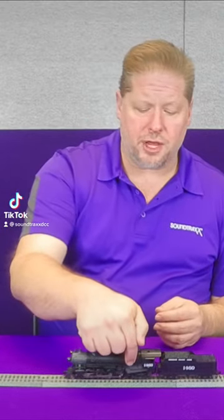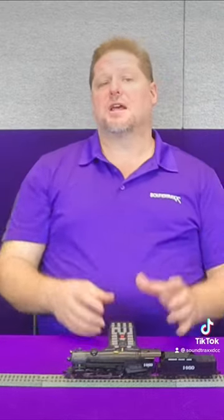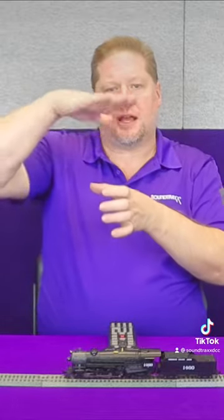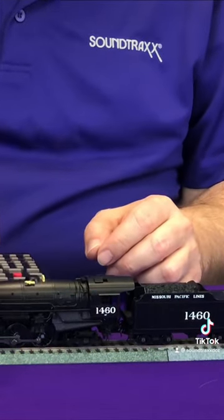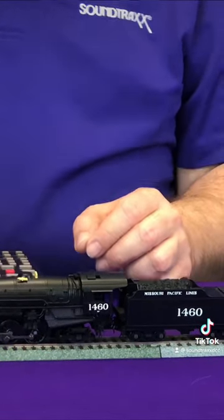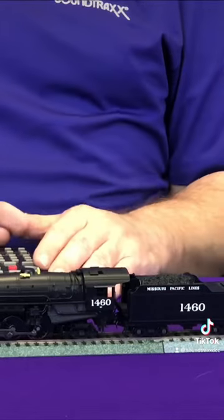On this particular locomotive we have a cross compound. The cross compound basically looks like two cylinders, and the steam pressure cycles the compressor — in there it compresses the air, then sends it out through the pipes to cool, and then into the reservoir air tanks, so that it's there to be used for the air brake system.